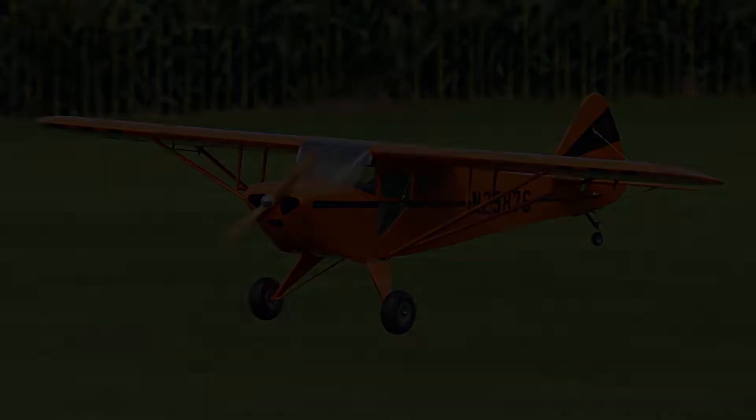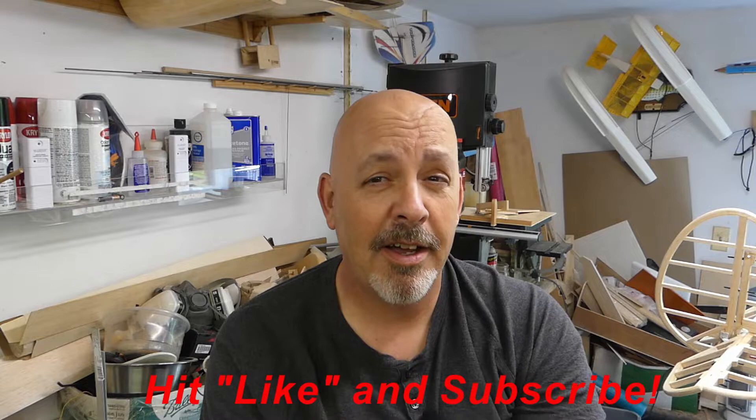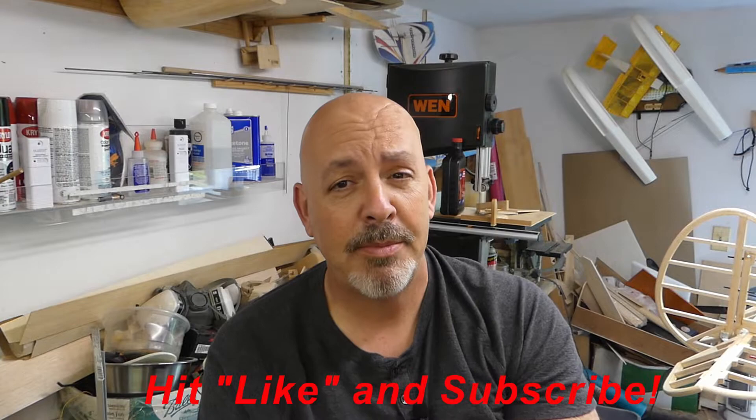Hey everyone, welcome back to the shop. Today let's get those wings finished, and then we're going to talk about this little piece of aluminum. Before we get back to the wings, I want to thank all the new subscribers. Just in the past couple days, I picked up another 50 plus subscribers and it got me up to that 400 level. So I very much appreciate it. Let's get started.